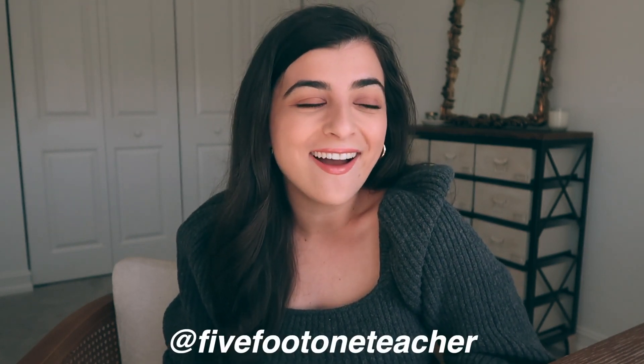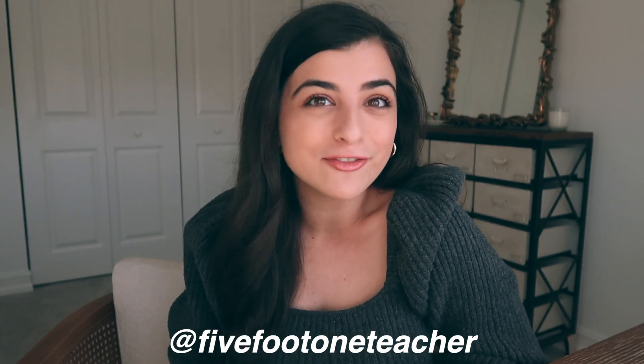Hello everyone, welcome back. I am Brittany — if you are new, happy new year! This is my first video since the holiday season. I want to wish you a happy new year; so many new beginnings ahead hopefully for all of us. We are starting to get into the swing of wedding planning — there are so many things I want to share with you about that, so let me know in the comments if you're interested.